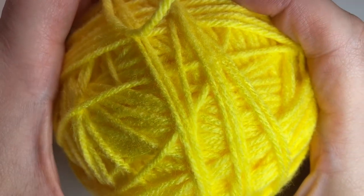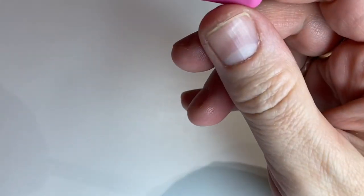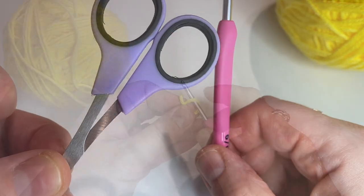You need yellow medium weight yarn, a 3.5 millimeter crochet hook, and a pair of scissors.